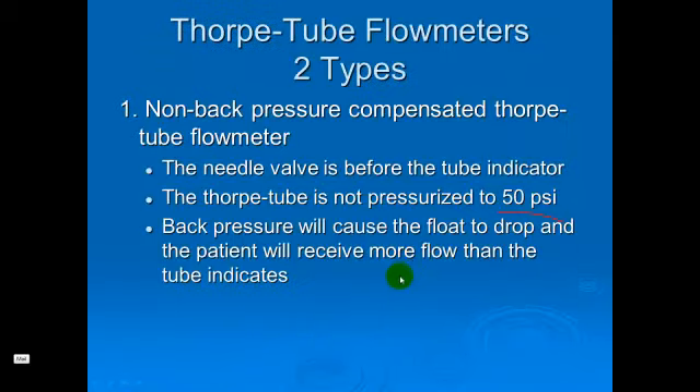We talked about a couple different types of Thorpe tubes. The non-back-pressure compensated Thorpe tube has the needle valve before the Thorpe tube indicator, so the Thorpe tube is not pressurized to 50 PSI. If back pressure or resistance is placed distal to the outlet, the flow may drop and you won't have an accurate reading as to what gas is being delivered to the patient.